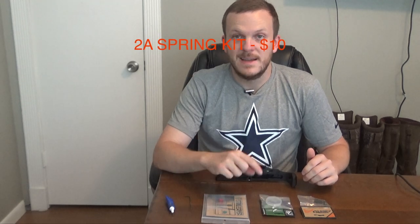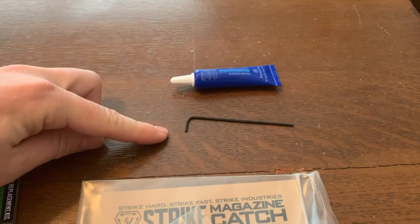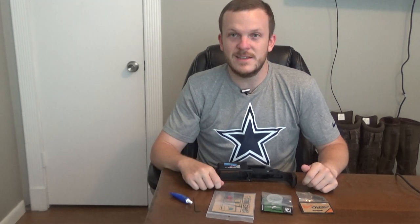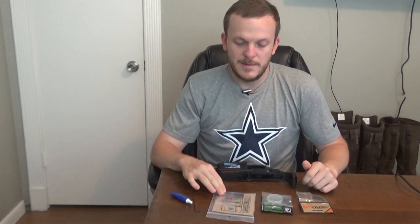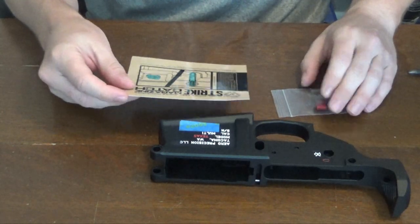As far as tools for this video, there's really not much you're going to need. I have a 1/16-inch allen wrench and some thread locker. That's all said, let's go ahead and dive into putting the magazine catch and the bolt catch in your lower receiver.